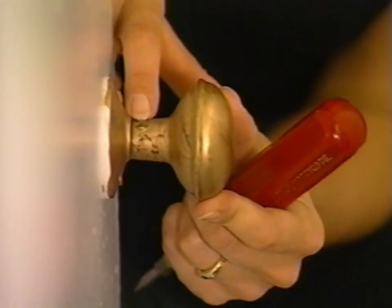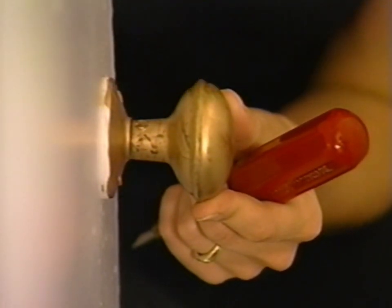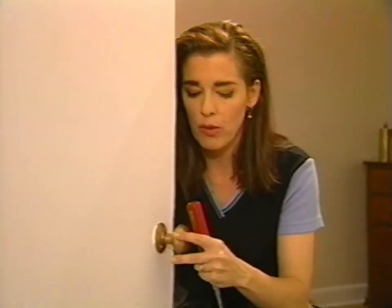This little thing here is called the set screw, and the set screw pushes down against the spindle and effectively locks the handle in place so that it moves with the spindle.